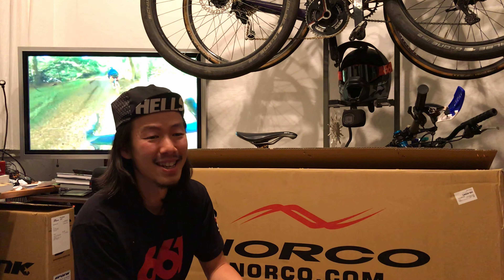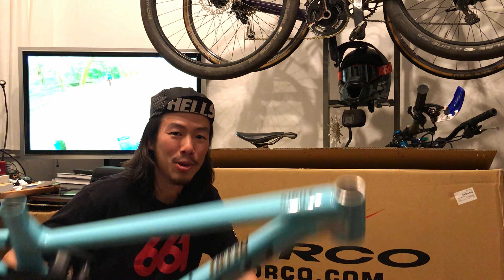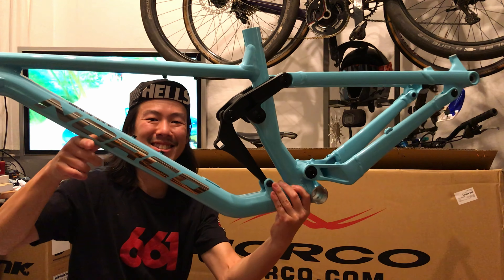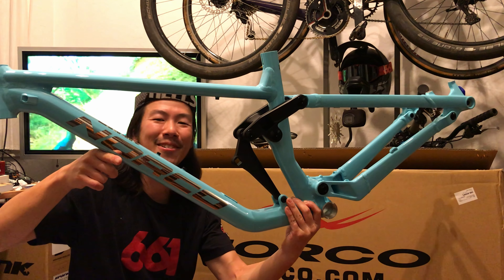Hey guys, new frame came in today — super exciting, it is pretty — but we still can't build it up yet because we are still waiting for parts to get in. Hopefully soon, but with this extra time while we're waiting, I'm gonna show you how to turn this into custom decals made with basically stuff you have lying around the house.